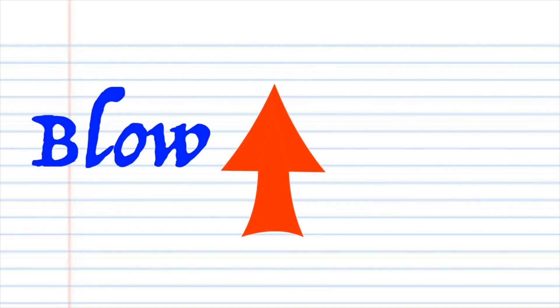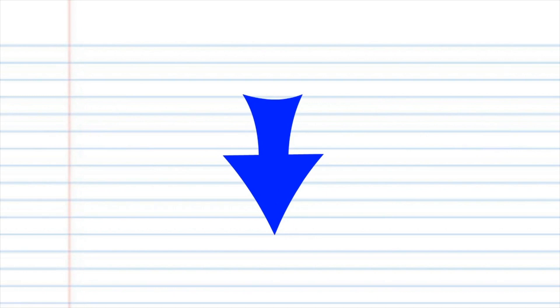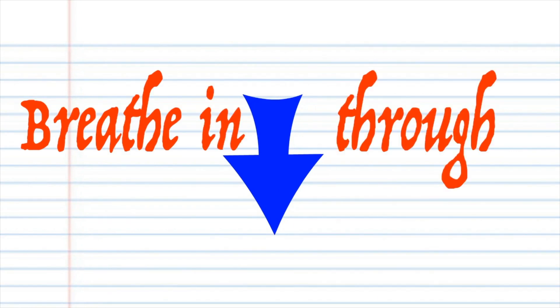For this lesson, when you see this red arrow, it means blow into your tremolo harmonica. And when you see this blue arrow, it means breathe in through your tremolo harmonica. Got it? Good.